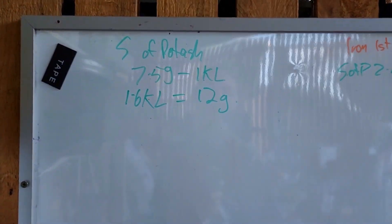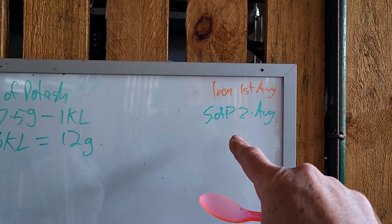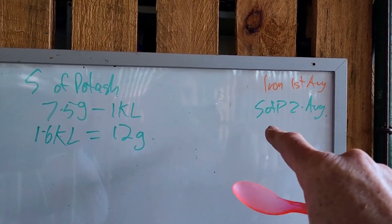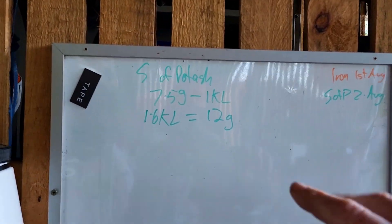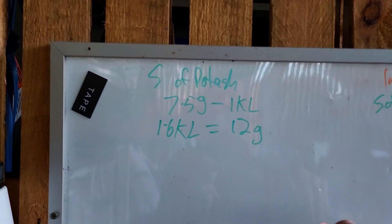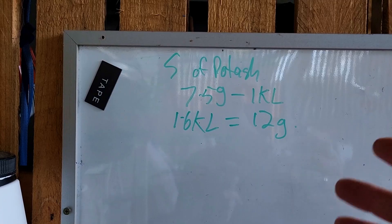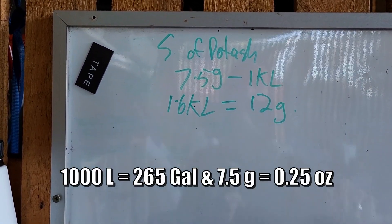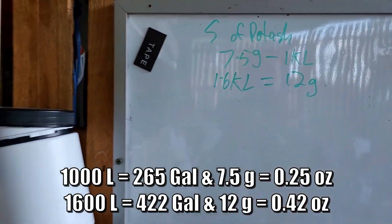To begin with, I've already put the date down - sulfate of potash, 2nd of August. I did iron yesterday, and I previously did the potassium on the 17th. I've just seen a few deficiencies so I thought I'd give it another go. I'm using sulfate of potash at roughly 7.5 grams per 1000 litres, and because I've got 1600 litres I'm doing a 12 gram dose.